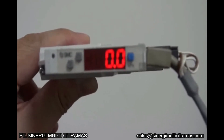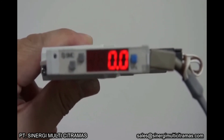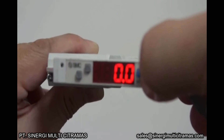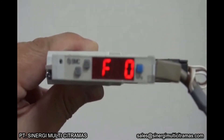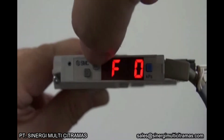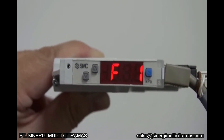Switch output 1 can be connected to a load. To set switch output 1, in the measurement mode, press the S button for 2 seconds or more to display F0. When F0 is displayed, press the up button to display F1. F1 is the mode to set switch output 1.